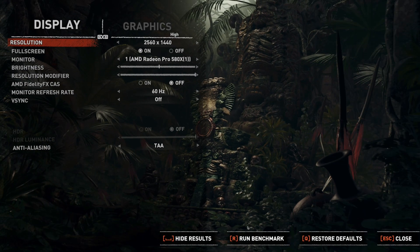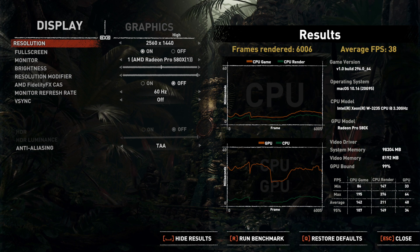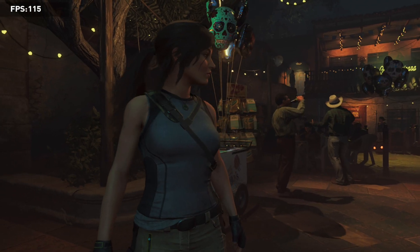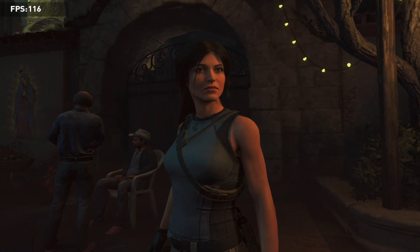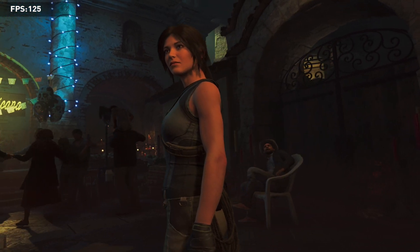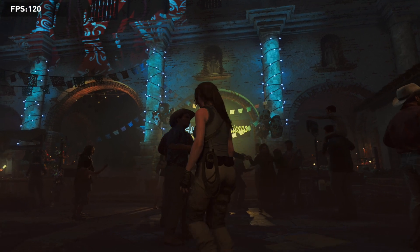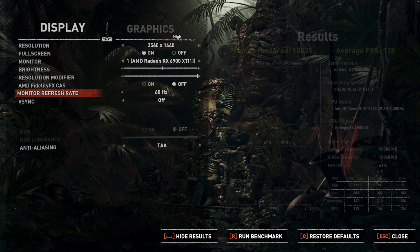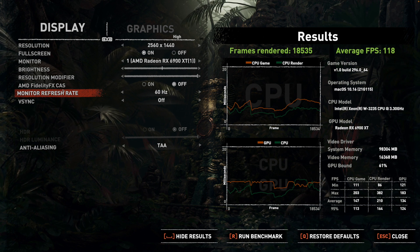I ran the benchmark for Shadow of the Tomb Raider. The 580X was run at 2560 by 1440 and came in at an average of 38 frames per second. On the 6900 XT, the average frame rate at 2560 by 1440 was 118 frames per second — a considerable upgrade in performance.